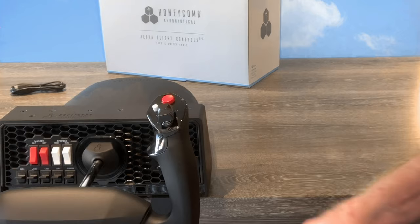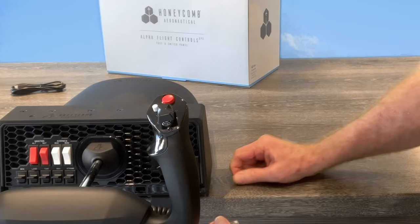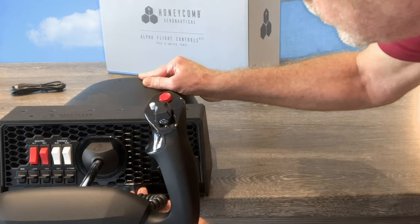Let's now fit the yoke connector cable. You need this to make sure all your buttons and switches on the handles operate — one side in the yoke and one on the main housing. And that's it, you're pretty much set up.